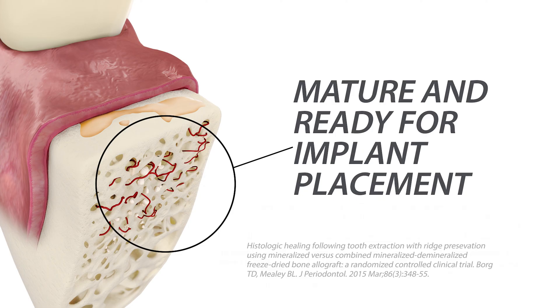Typically with allografts, 10 to 20% of the particles remain at four to six months. Some alloplasts and xenografts may take longer — as much as nine to 18 months — to resorb and be replaced by native bone. Slowly resorbing materials may be an advantage in larger defects or vertical defects, with the purpose of maintaining volume over time.